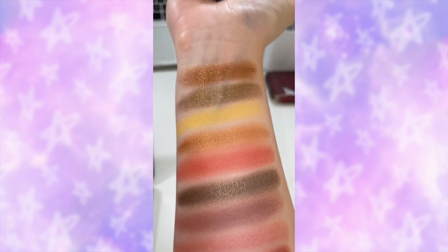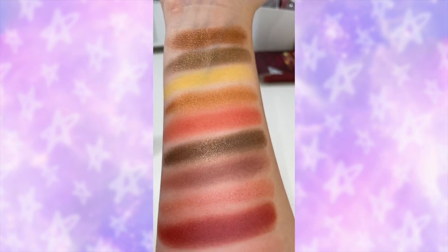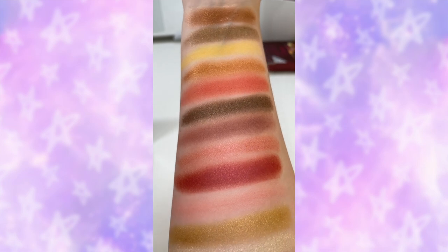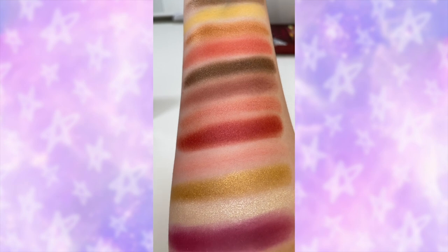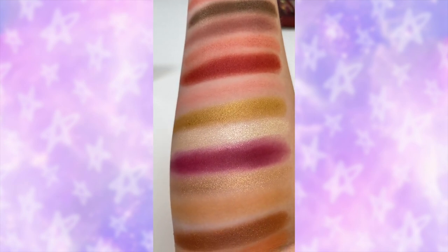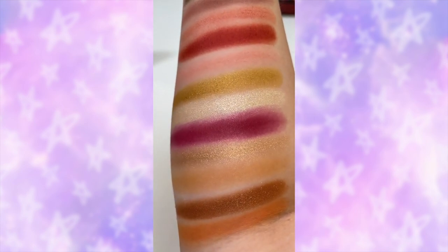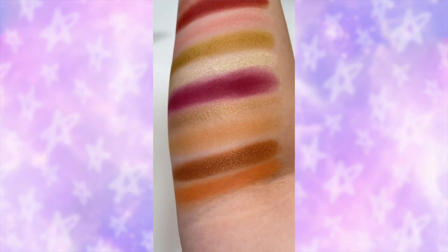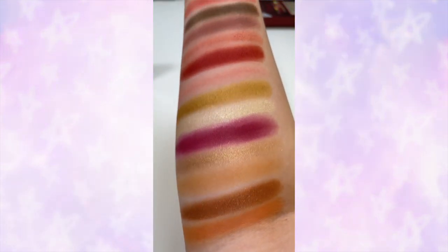Starting from the top, the shade names are: Chocolatier, Coated, Layer, Semi-Sweet, Topping, Artisan, Fondue, Sugar Coat, Confectionery — which is that kind of red-burgundy colour — Biscotti, Chocolate Creme, Sweet Milk — which is the big bright vibrant one — Hot Cocoa, Chocolate Kiss, Super Milk, Take a Bite, Tiramisu, and last but not least, Earthy Rose.